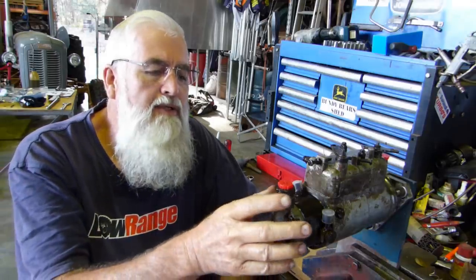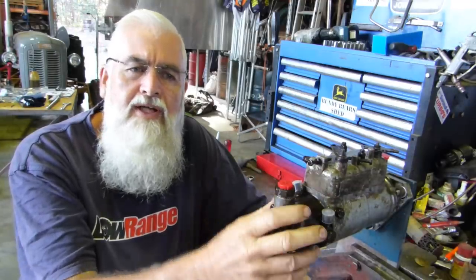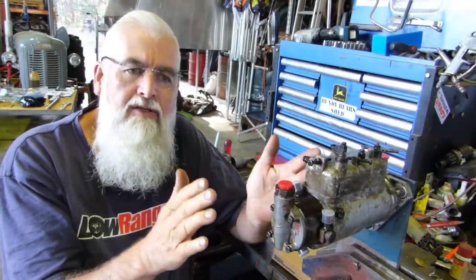G'day YouTube, my name's Lance and welcome to Bundy Bear's Shed. This video we're doing today will be in two parts because we'll split the injection pump resealing up into dismantling and inspection, and then we'll do another video on assembly. It's part of the Massey Ferguson 135 6-speed restoration series, which is a tractor I'm restoring just because that's my hobby - I like playing with old tractors. It's got a three-cylinder Perkins in it, an AD3152.